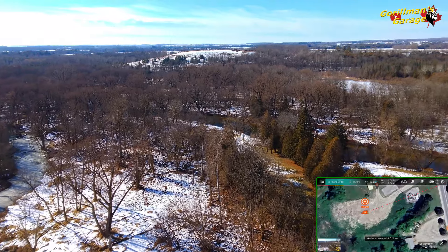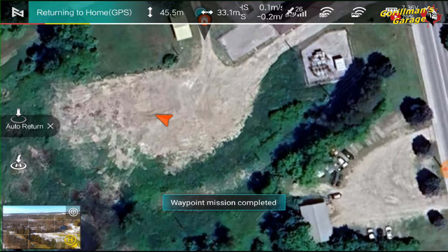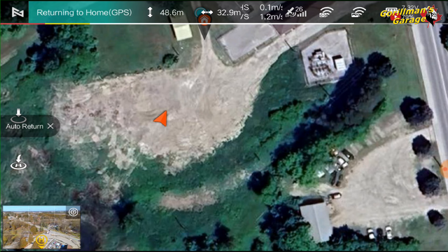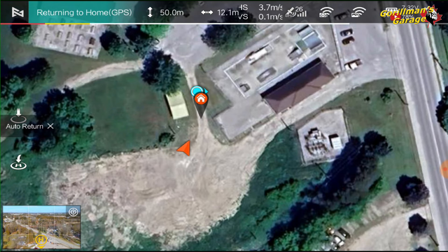I can't even see it — I'm looking right into the sun. The mission is completed; it's turning. Is it going to go up to 50 meters? Yes — I set the return to home to 50 meters. It's going to come home and then come down. It should be right above me right about now — which it is — and it's going to come down.